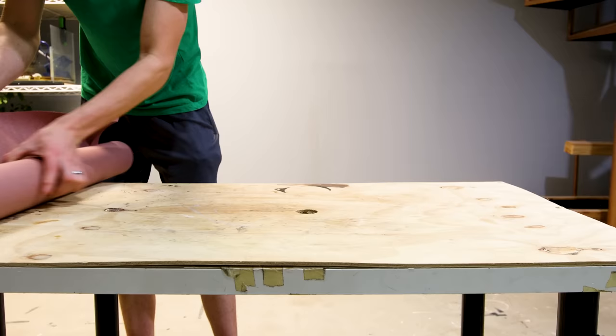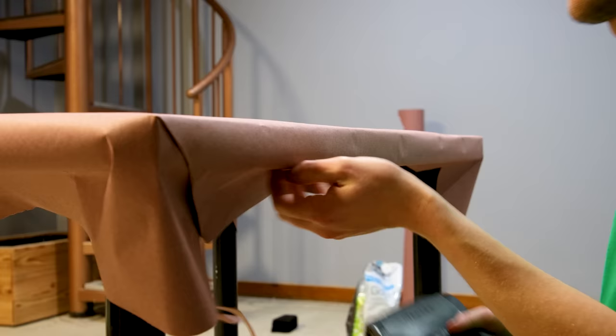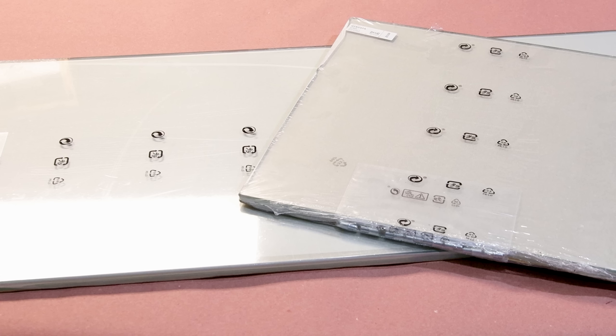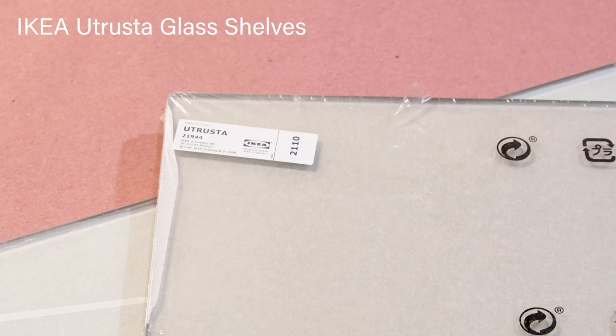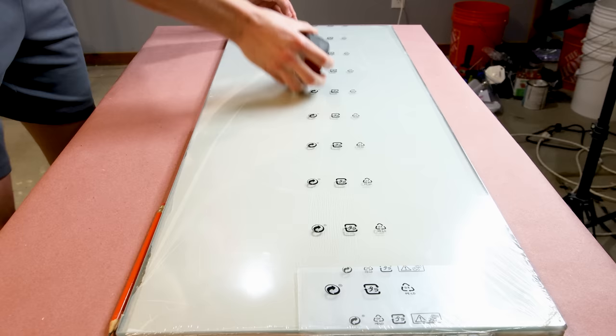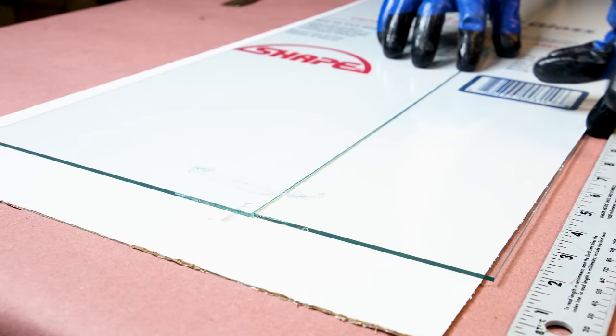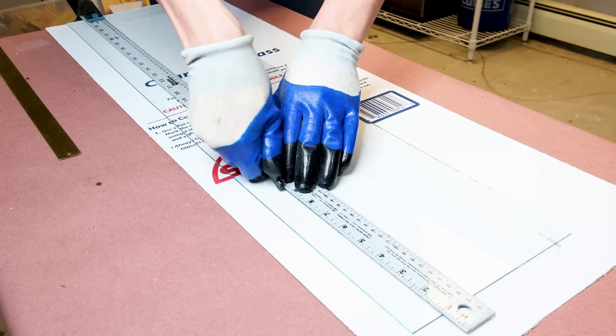First of all, I'll build the enclosure. I covered my workspace with paper to start, as this makes it much easier to construct everything. The base of the tank will consist of two sets of Eutrusta shelves from Ikea, which I've used before in the DIY Ikea Aquarium demo. Since they're tempered, I can't cut them, and will have to use their measurements to design everything else. I used these dimensions to cut down a piece of plate glass — only three cuts were needed: one for the width, one for the substrate tray, and one for the top.